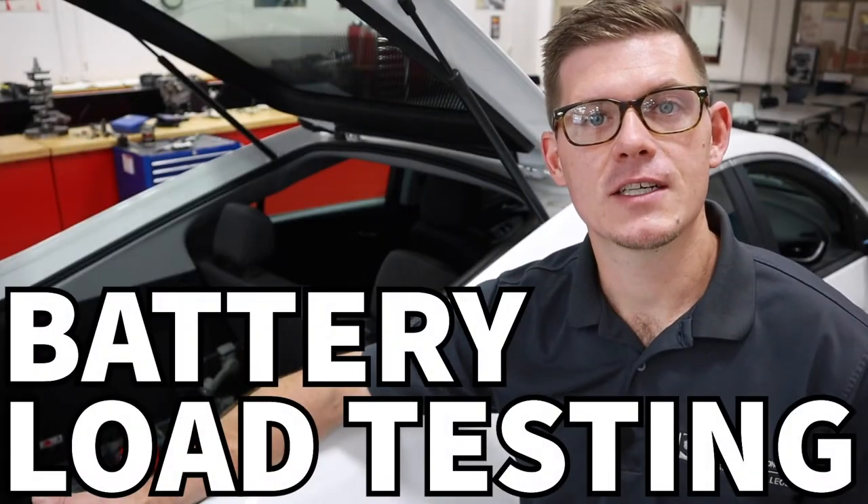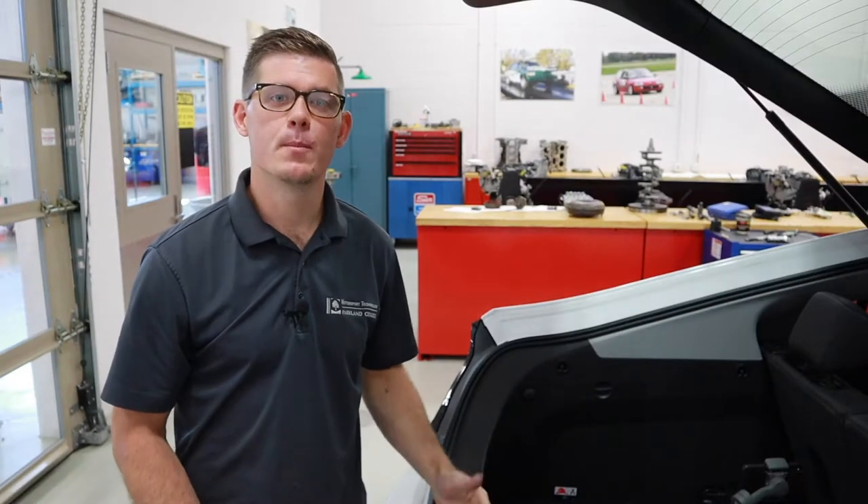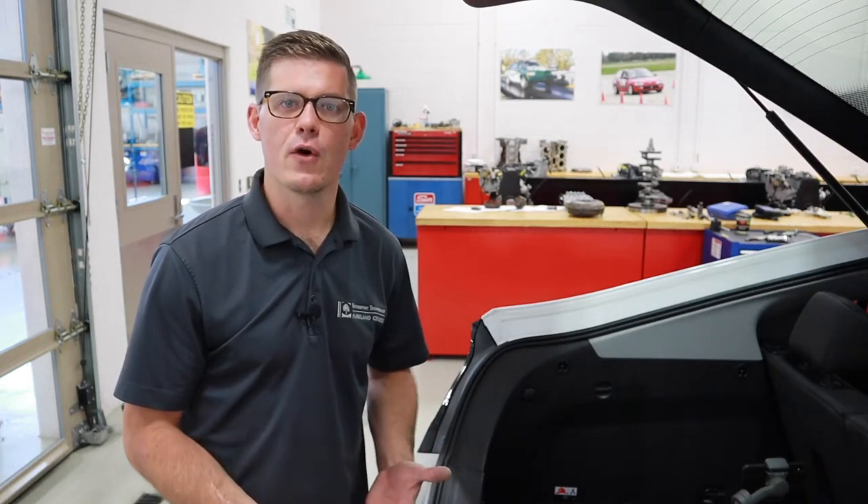In today's video, we're going to talk about the basics of testing batteries on vehicles. One of the most critical components in any vehicle is the 12-volt battery. On a standard internal combustion engine car, we use that 12-volt battery to crank the engine. And even on a hybrid car like this, we rely on that 12-volt battery to power up accessories and the modules that drive the hybrid functionality. As a technician, it's very important that we know how to assess and audit the health of a battery so that we can track it, do preventative maintenance, and avoid failures.